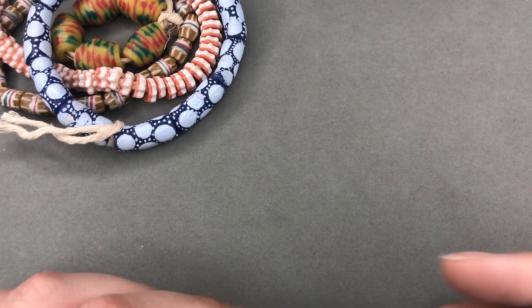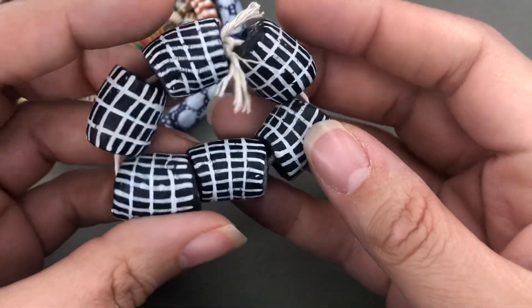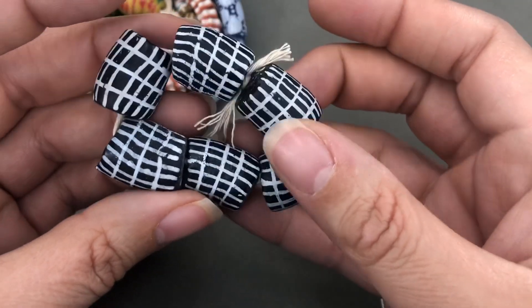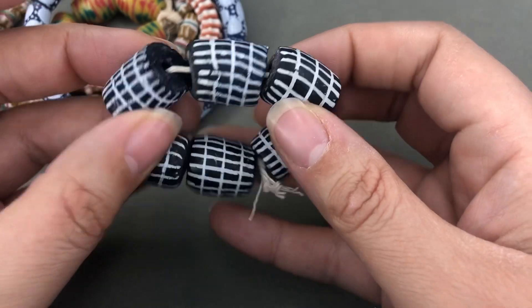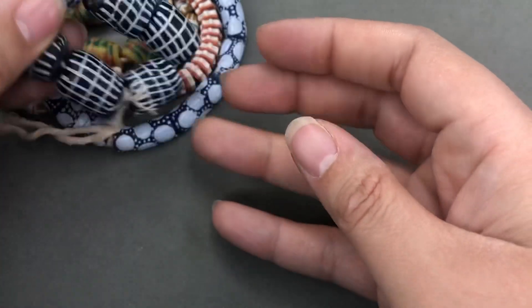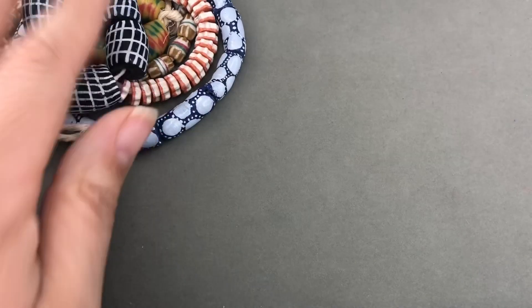I thought these were so cool. They're kind of mind-bending — they look a little like an optical illusion. I just really love that. So neat. And they're pretty big. These are pretty chunky beads.